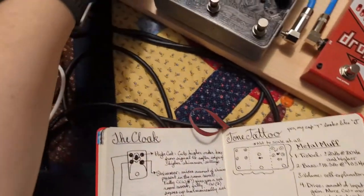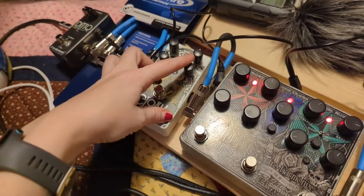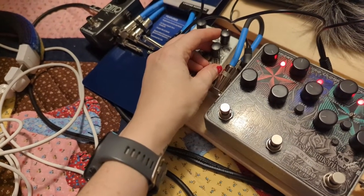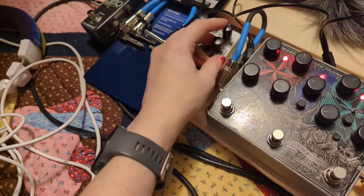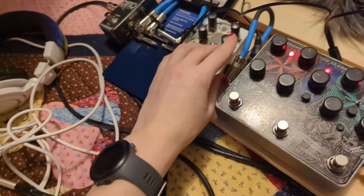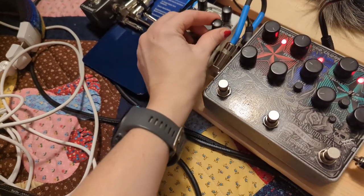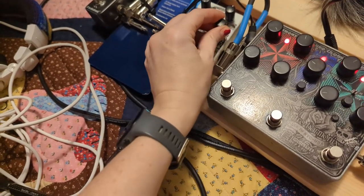The Cloak: this button knob is a high cut, so it's going to cut the higher order harmonics from the signal, softening the edges of higher shimmer settings. Yesterday when I was playing on my E string it had really high-pitched harmonics, so turning this down would cut back on those. This is the shimmer knob — it controls whether or not there is shimmer. All the way counterclockwise you get a rich room reverb; all the way clockwise you get a bunch of shimmer.